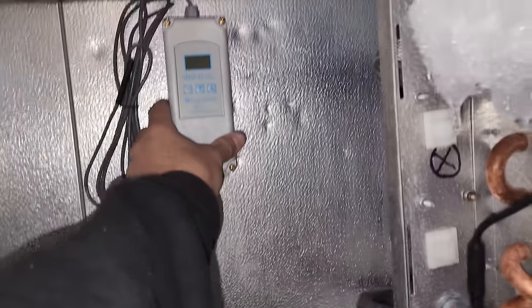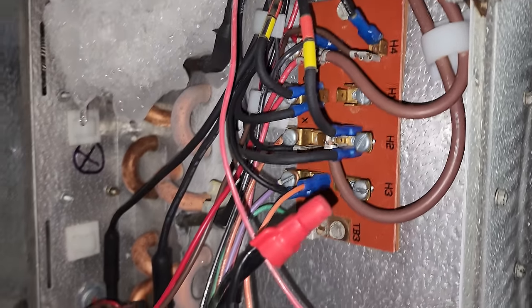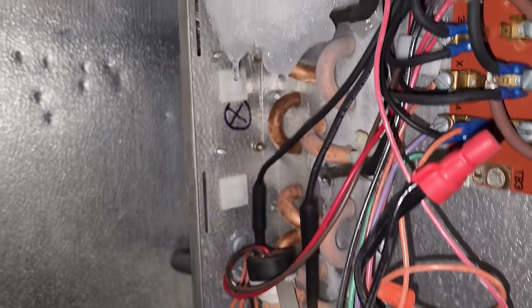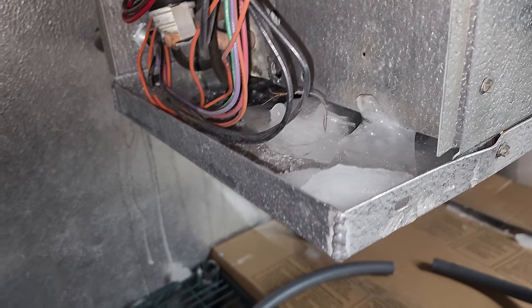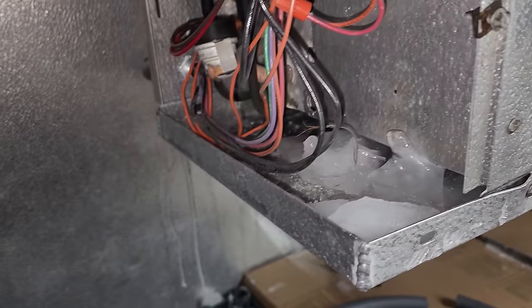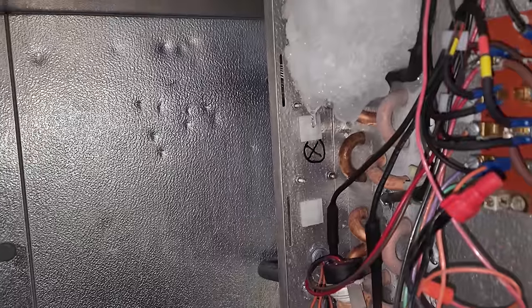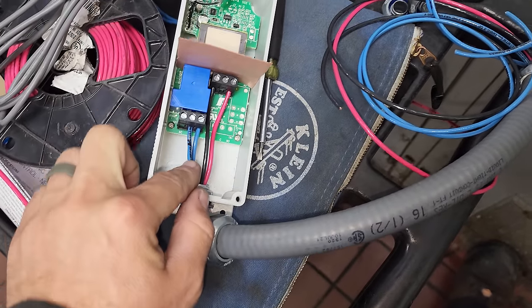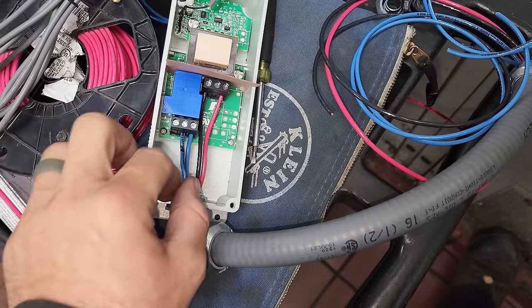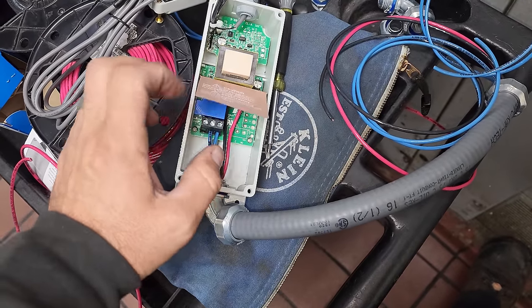We're going to mount the new control here and brought it in to get it prepped. We'll knock this knockout out, take the old control completely out of the picture, and wire into the electrical terminal block. We brought a black and red for temperature controller power and two blues for the switch leg — common and normally open. We'll make all junctions at the terminal block in the coil to make it easier to diagnose.